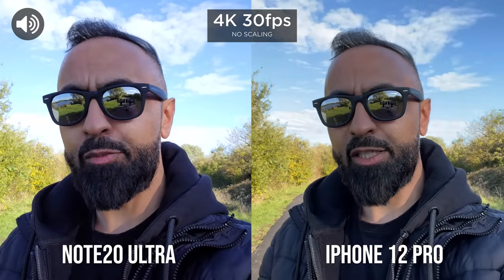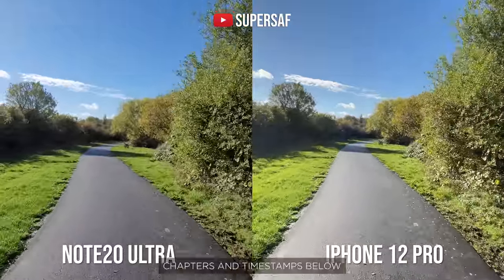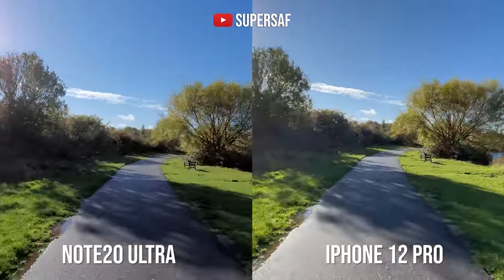We'll be testing out all aspects of the cameras. The video section is complicated, so we'll get to it a little bit later so I can explain everything properly. Let's initially kick off with images.